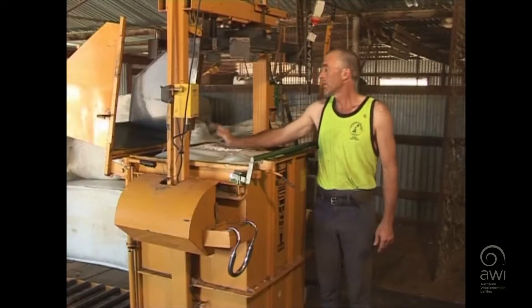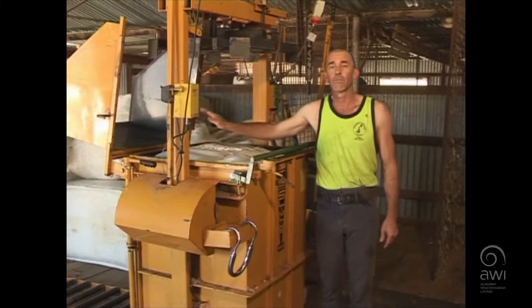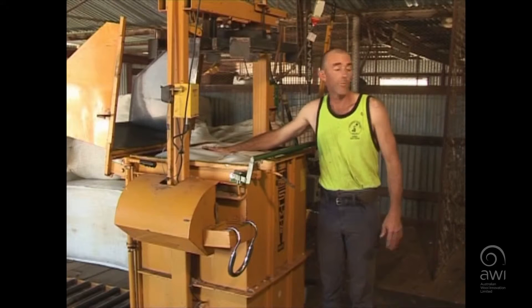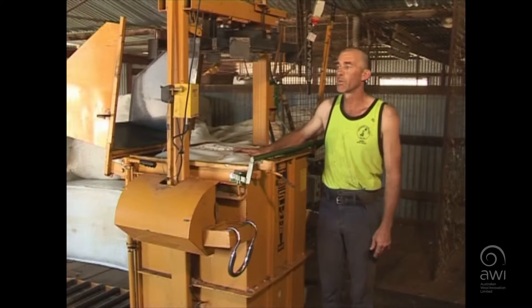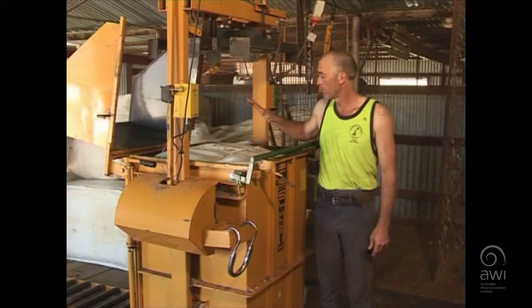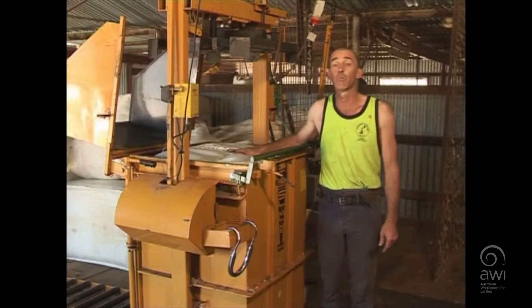Because of the way we've put the pack in, it will be in the right position lying on its side out the back there for us to brand the bale. Then we can check what we've written on the top against our wool book before we brand the bale, to make sure everything is the same — because misbranded bales are a nightmare for the processors and the brokers.